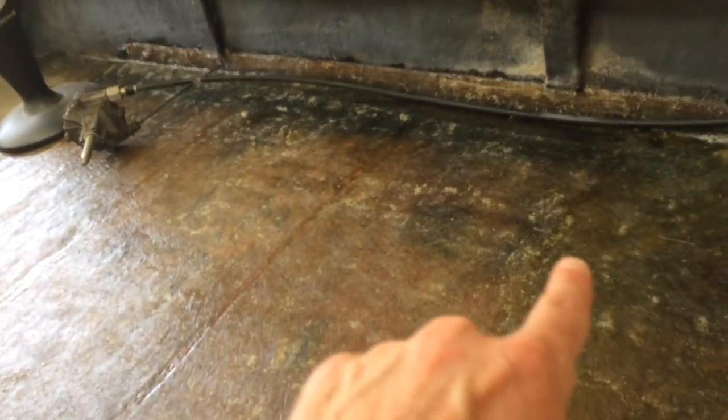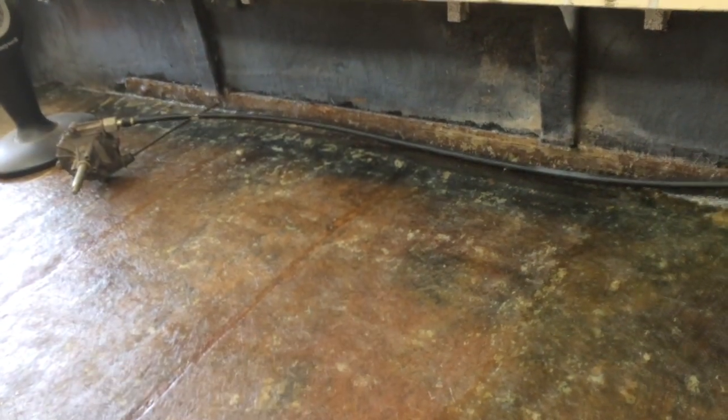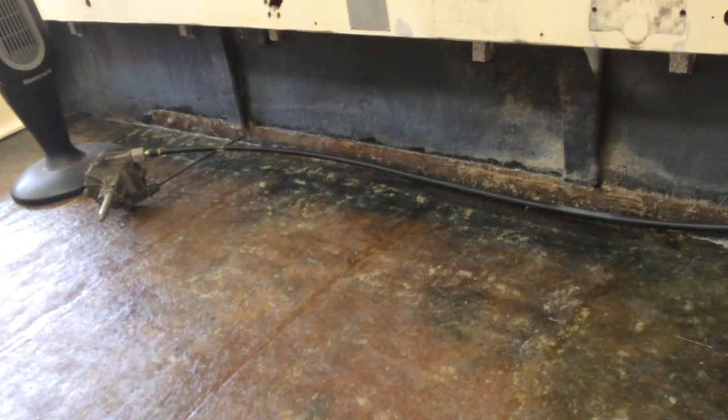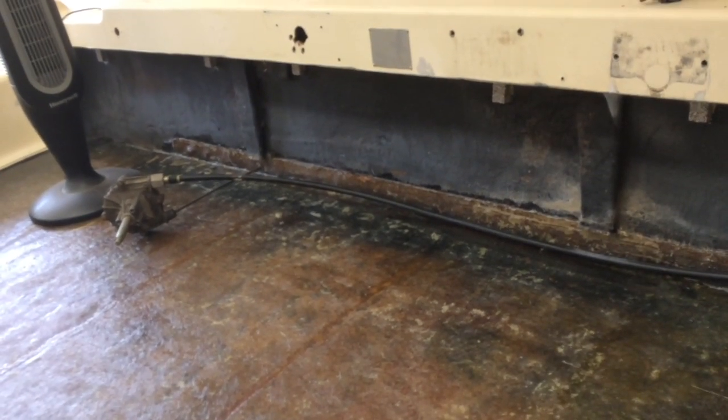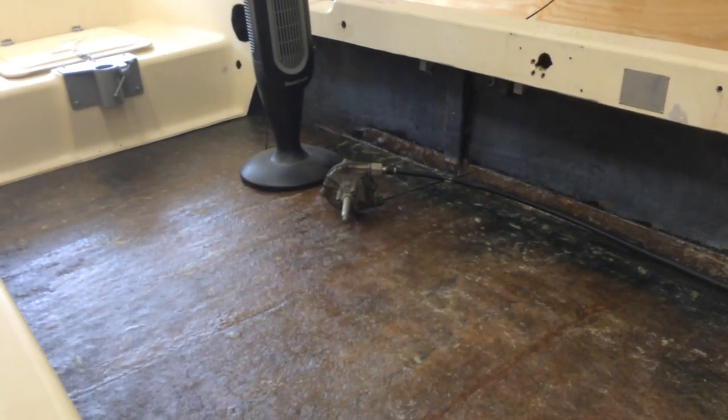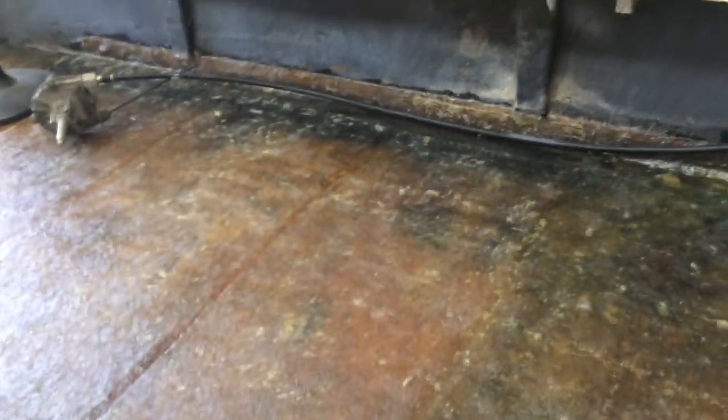I'm obviously going to be adding some storage. Down this side I'm going to build a storage compartment. My captain's chair and the console go here, so I'll have some space up front that I may build a storage container for as well. There was only the captain's chair, this chair here, and the chair in the front — only three seats — so I'm adding another one. I'm going to have a seat somewhere over here next to the captain's chair so we can have at least four seats in the boat.